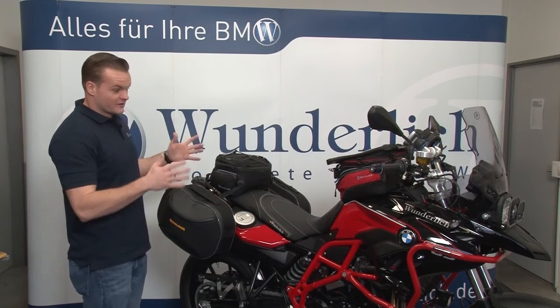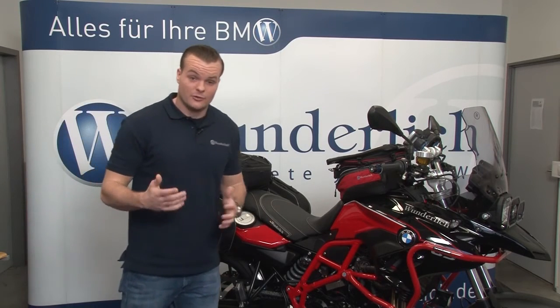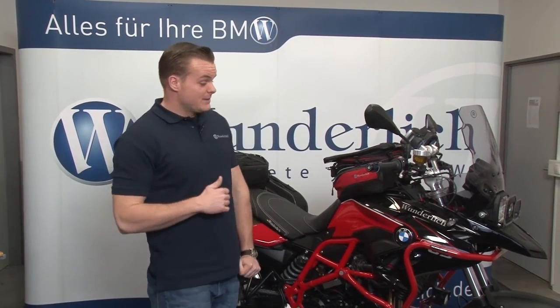This is only a small selection of the many parts that we have for the parallel twin models. If you want any more information on any parts you see on this bike or anything we've talked about, please visit us at www.wunderlichamerica.com.